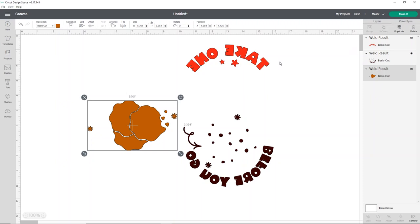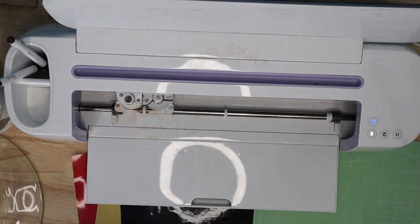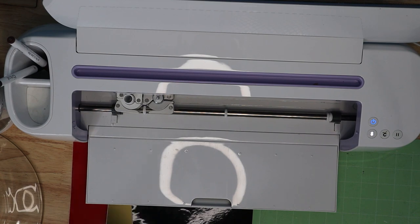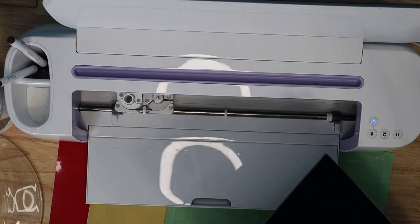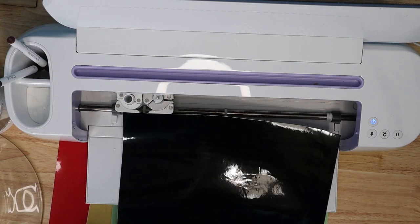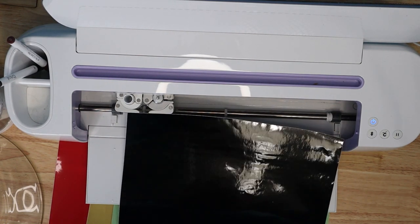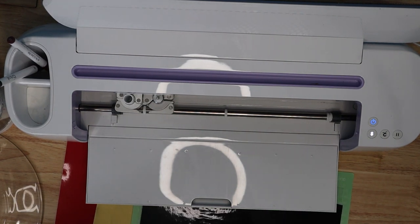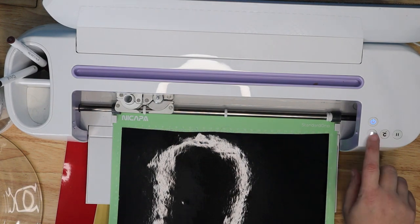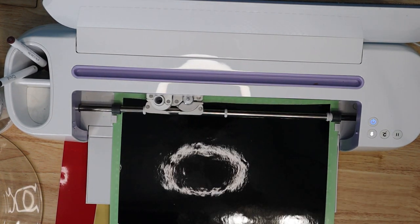I'm just going to cut this on StarCraft HD, which cuts on the vinyl setting. I'll show you guys how to load that into your machine and then we can get ready to cut. For this project I've done black, metallic gold, and red. The black is what we're going to cut first. I'm using a green mat — all you're going to do is load your vinyl onto your mat. This just cuts on the vinyl setting, you don't have to do anything special. Go ahead and load your machine and I'll let this cut out everything, and then I'll show you how to apply it to your plate.